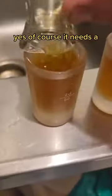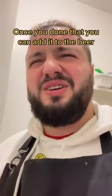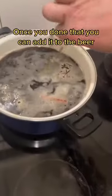Yes, of course, it needs a Qualitätskontrolle. Once you've done that, you can add it to the beer.